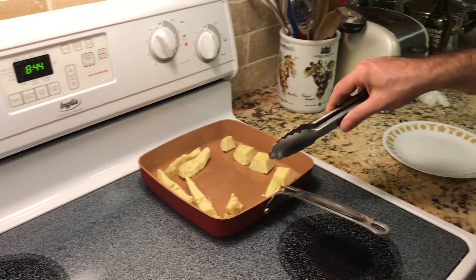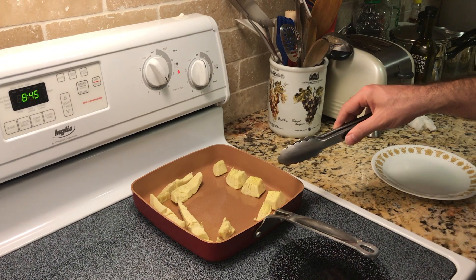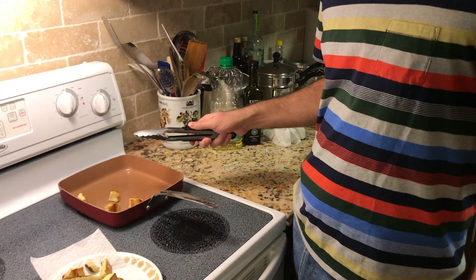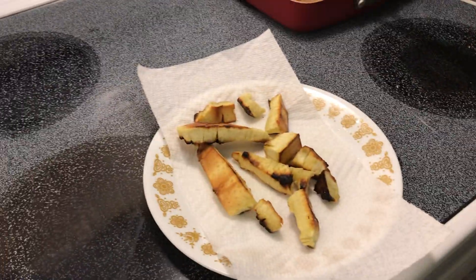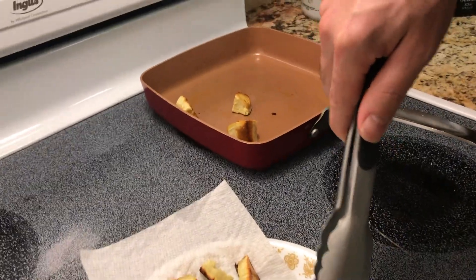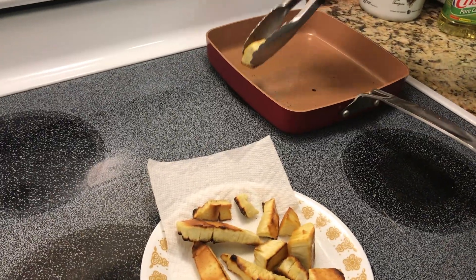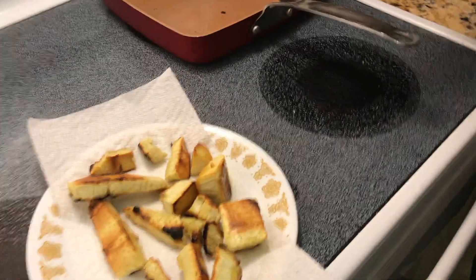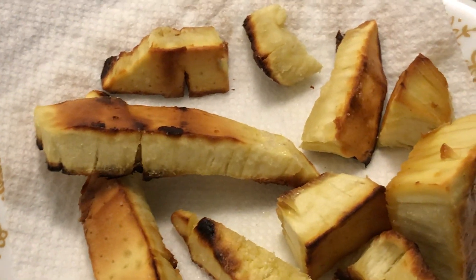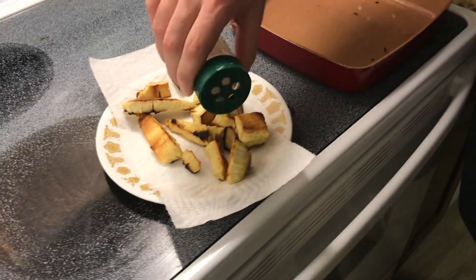I just fry them on every side and keep flipping them until they're golden brown, like any other French-fried type item. The small riper ones finished quicker because they're smaller. Now finishing these larger ones up — they're already cooked and edible before you fry them. The goal is to just get a nice toasted outside and unlock the true flavor. I like to put salt on them at this stage too.